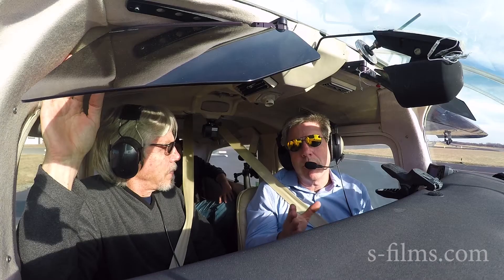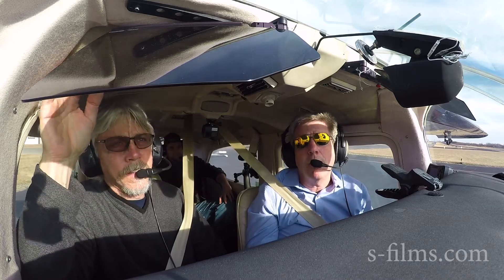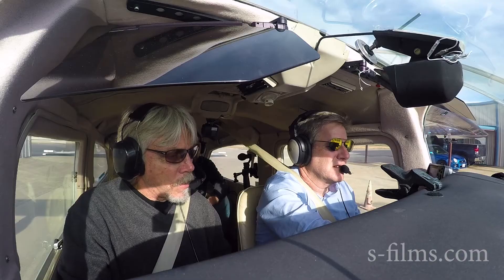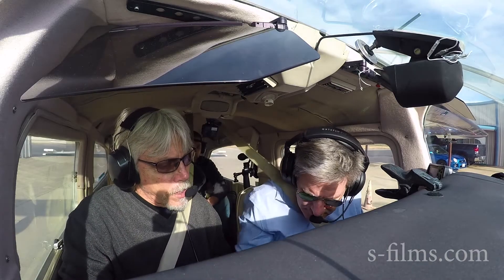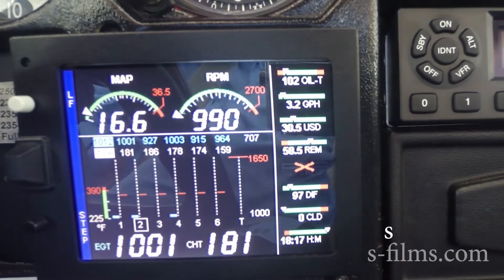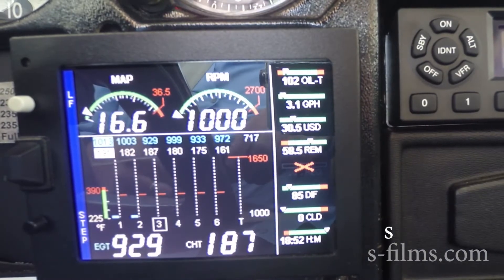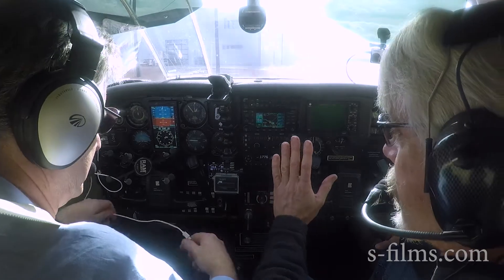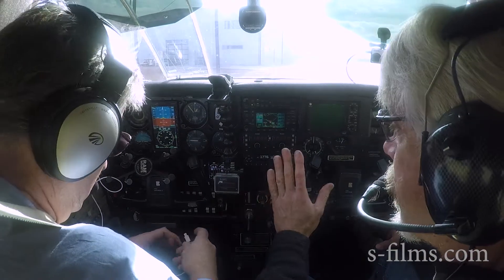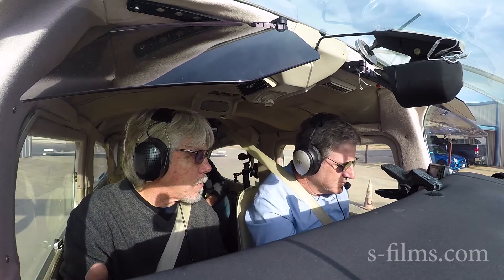John's going to do a proper run-up. He's going to talk about the EDM engine monitor. We'll do the run-up using the lean-fine mode, which is the best feature about the whole engine monitor. If you do your ground run using the EGTs and watching it in normalized mode, you know you're taking off with a good ignition system.